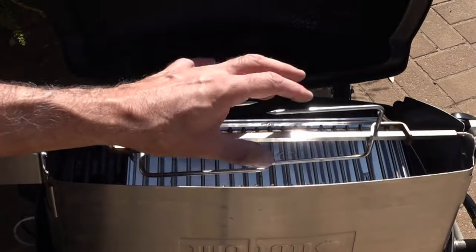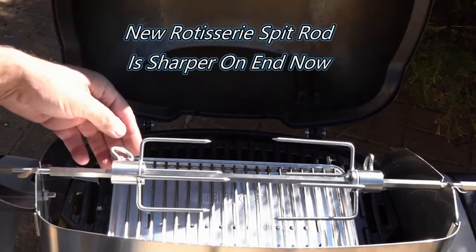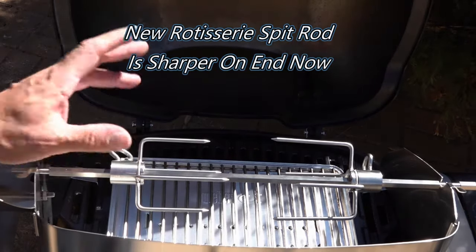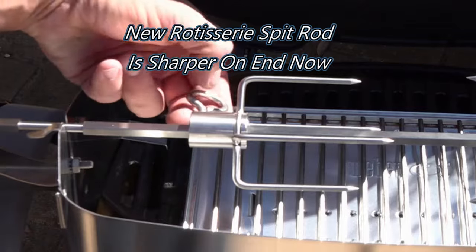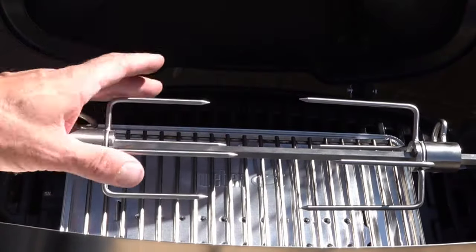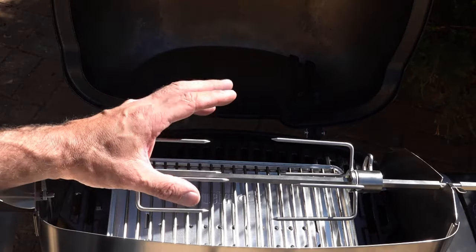You have got two forks on either side on the original, compared to the new version which is now built a lot sturdier — these are a lot stronger. It's not a square hole, so you can fit it on however you like and then just tighten that nut to hold it. You've also got four meat hooks on either side, which is going to make it easier to hold those roasts and keep the meat a lot sturdier.